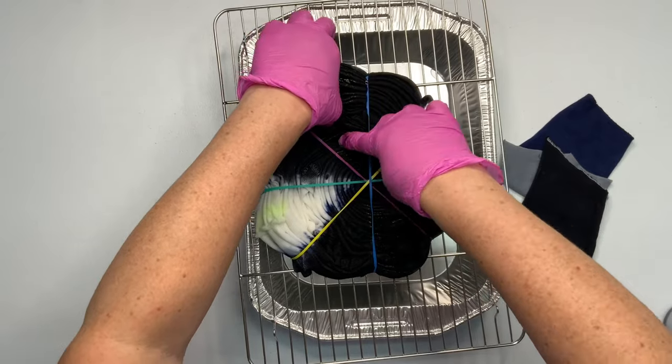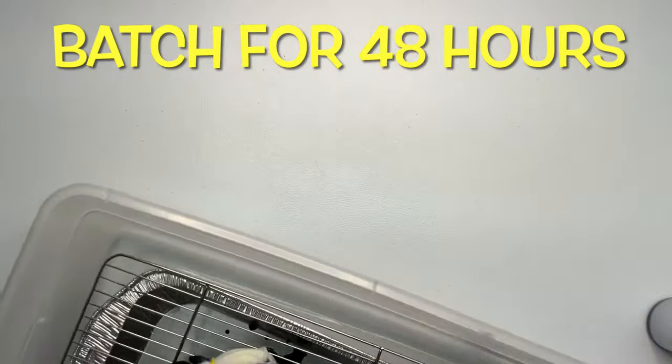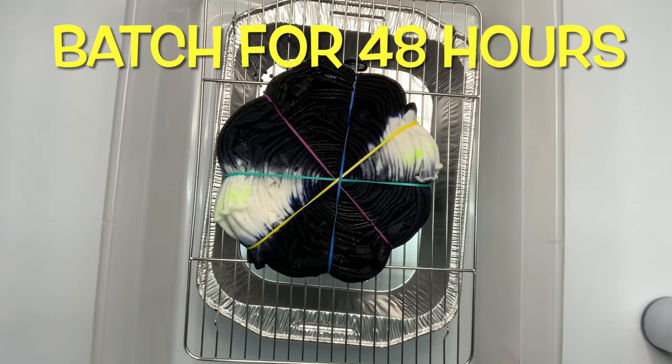The saturation looks pretty good, so I'm going to cover it and then wrap it in the electric blanket like I told you guys about and batch it for 48 hours. I want this to be the best spiral that I've made yet because it's going to my nephew.